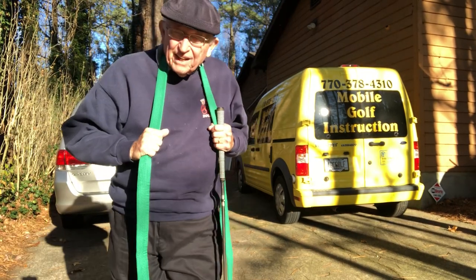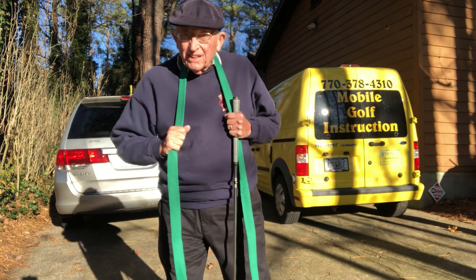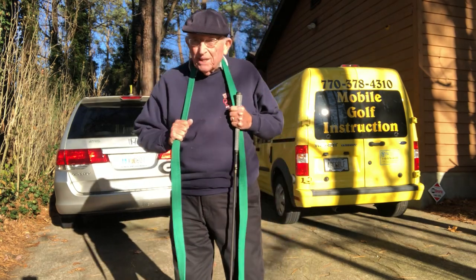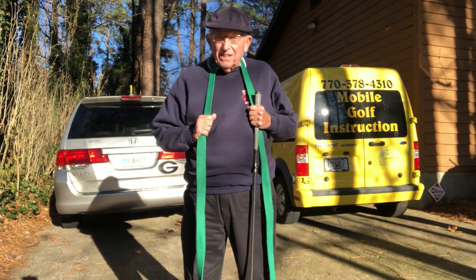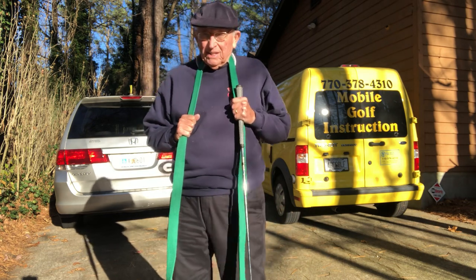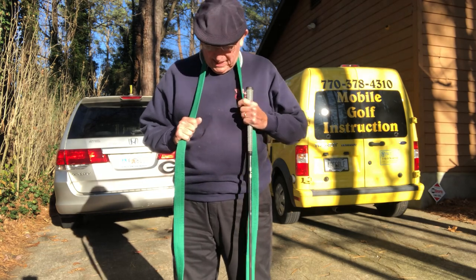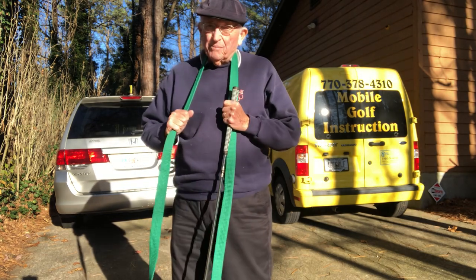Greetings golf fans, achievers, seekers. I look like a minister here, a priest or something. What I'm attempting to do is show you the connection in the golf swing.